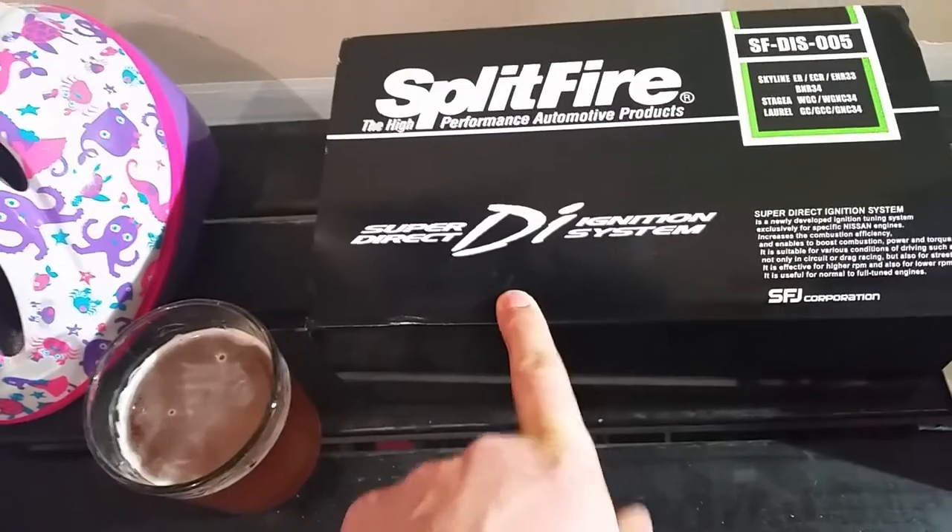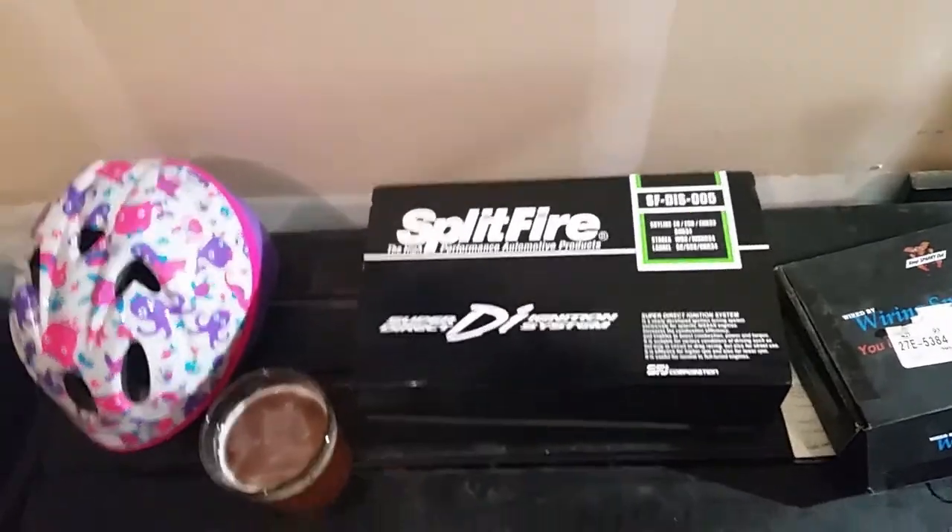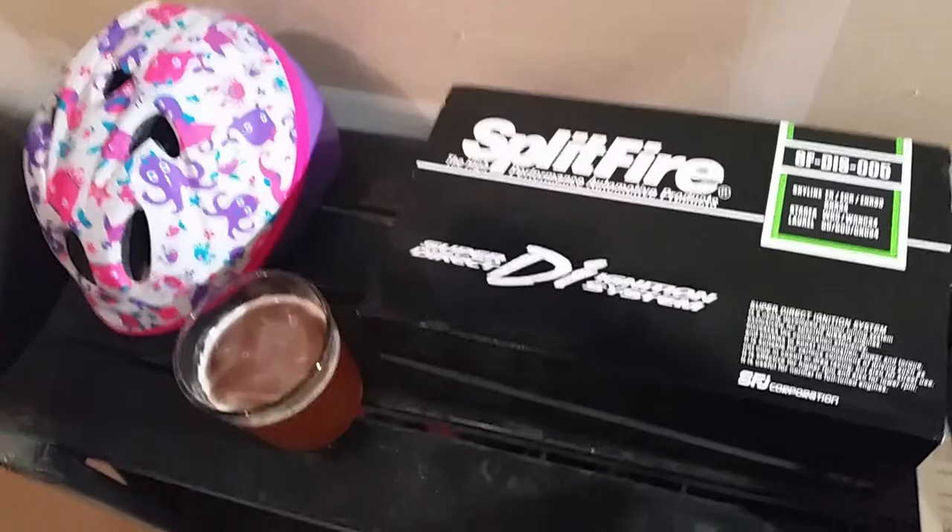That'll allow me to bypass the igniter box. If the igniter box is bad, they're about six hundred dollars to buy from Japan — they're expensive.